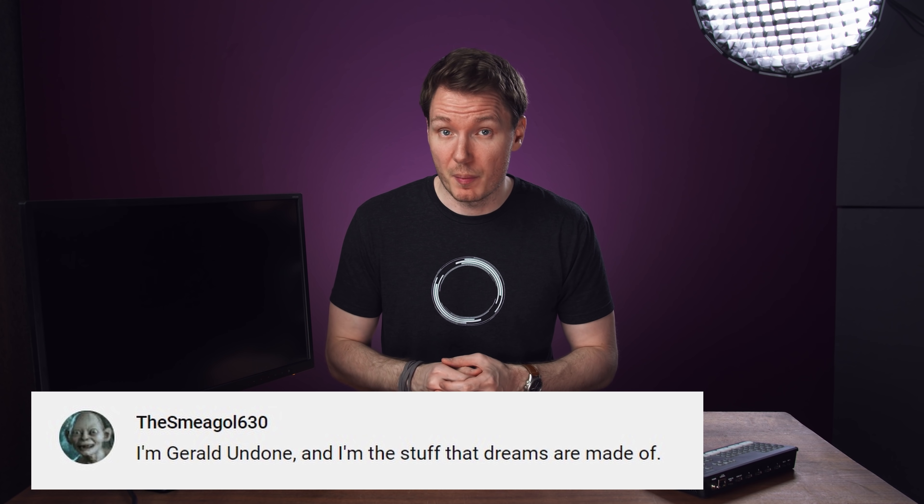I'm Gerald Undone, and I'm the stuff that dreams are made of. So, here's the problem. You can't just use any old monitor and expect it to accept a 24 frames per second or even a 30p signal from your camera. Most inexpensive monitors are expecting to get a 60Hz refresh rate from your computer and thus will only work if you set your camera to 60 frames per second.